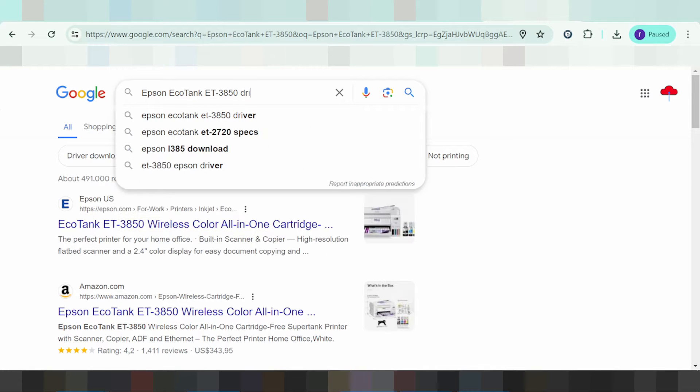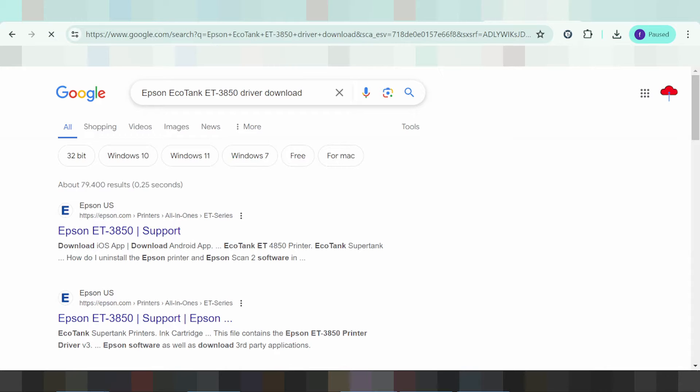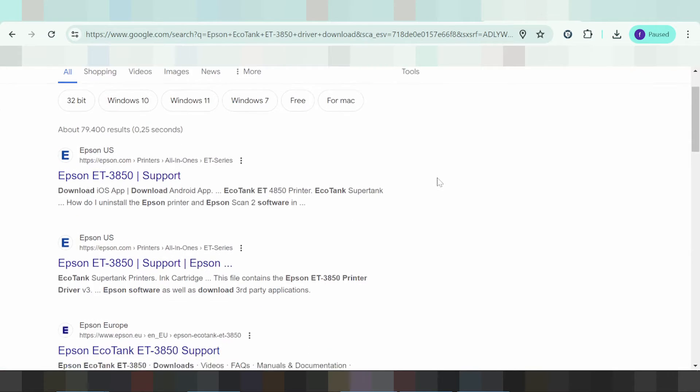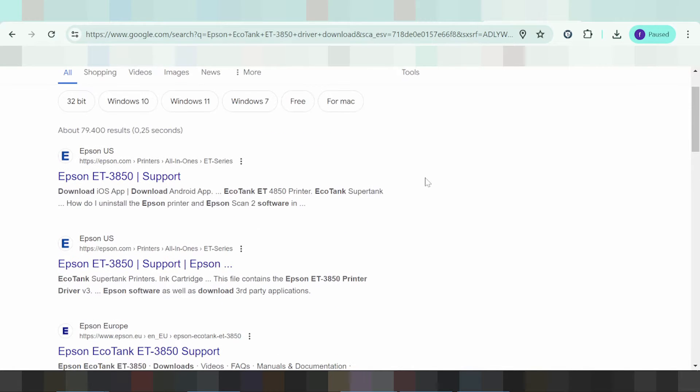You type here to search for the driver download and this way I will search the Epson website for you. I like to download from the Epson website — it is not vital and easy to download. It is here for the Epson website, you click here.